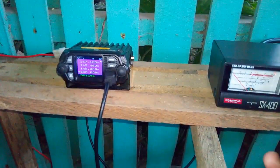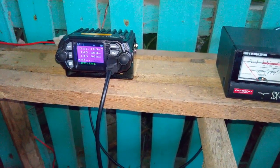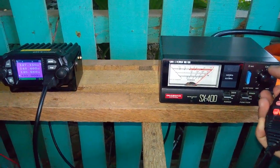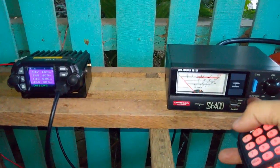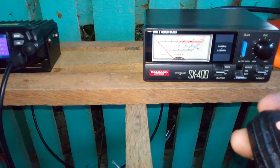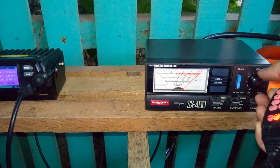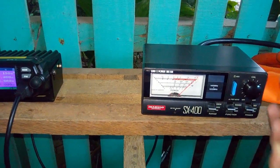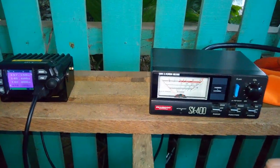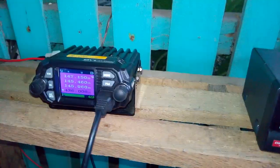Now let's check the frequency response from 435 MHz going up to 445 MHz on the SWR meter. Moving to 435 MHz and recalibrating. We have full deflection — switching to SWR mode, 435 MHz reads 1.5. At 436 MHz, recalibrating to full deflection — it's 1.4. At 437 MHz it's 1.2.